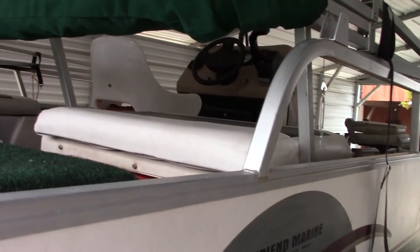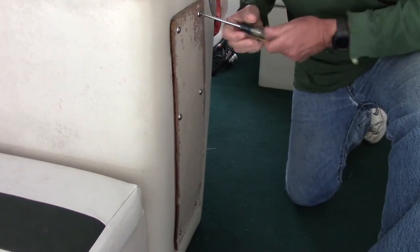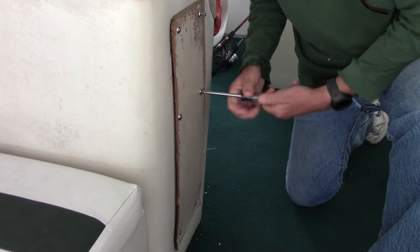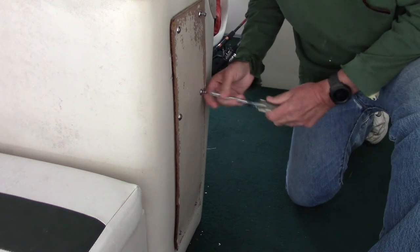First things first — up on the console I want to make sure that the switch is getting power. There's a switch up there. Make sure it's getting power and then make sure that power is getting back down to here. So let's start up there. First thing we've got to do is get this cover off. All the paint flaking off this is going to get all over my carpet.